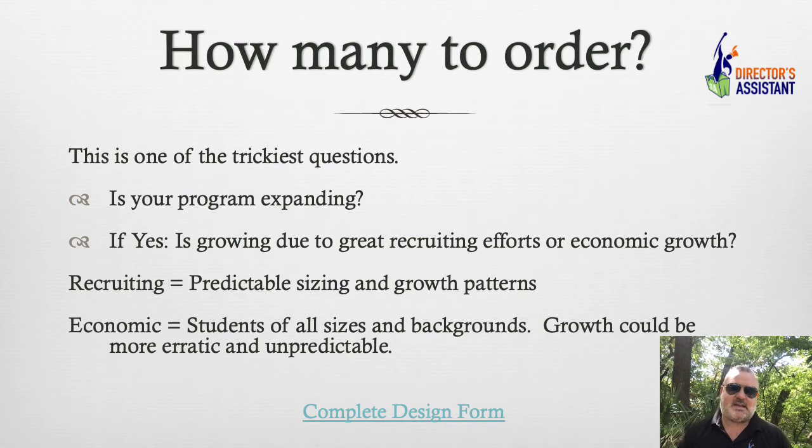How many to order? This is a tricky one. Is your program expanding? What's happening down at the middle school? You're not going to want to do fill-ins every year. A fill-in uniform is the same uniform you have but maybe you need 10 more — we do it all the time and it'll look exact, but it will be more expensive. So if your program is expanding and you've got an incredible middle school band director and the numbers are climbing, let's go ahead and make 150 or 175 — as long as you can prove that to the administration, and I have ways I can help you with that.